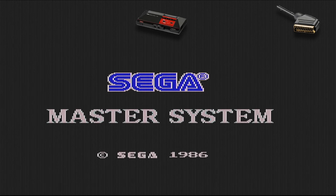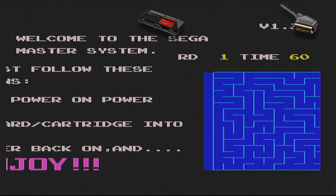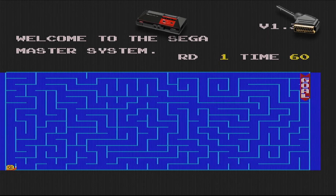This is just the built-in game for the Master System — I'm starting it without a game inserted. If you wait long enough you either get Alex the Kid or Snail Maze. I'm unlucky because I get Snail Maze — I don't have the version with Alex the Kid, and Alex the Kid is a much better game.